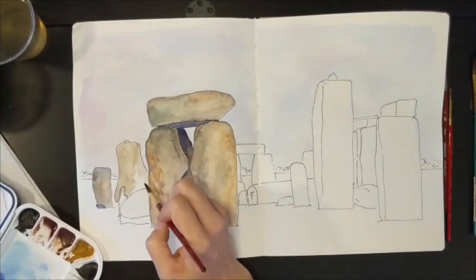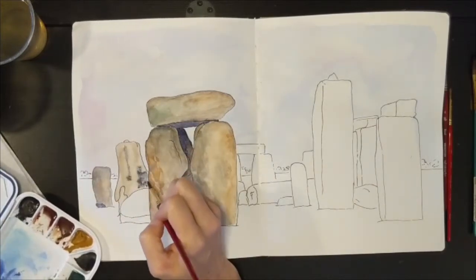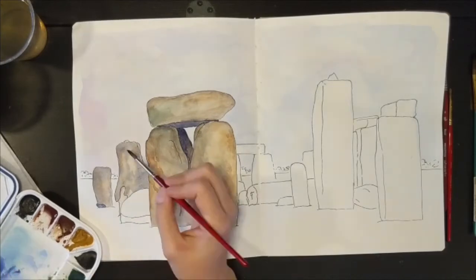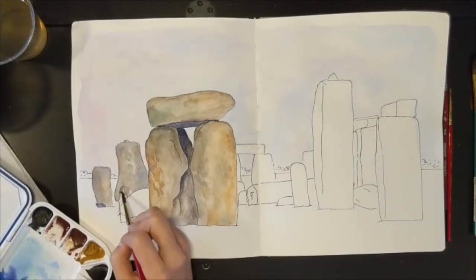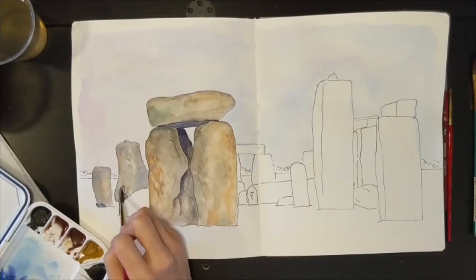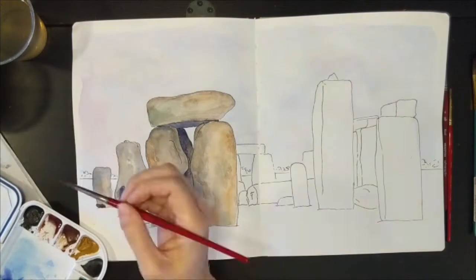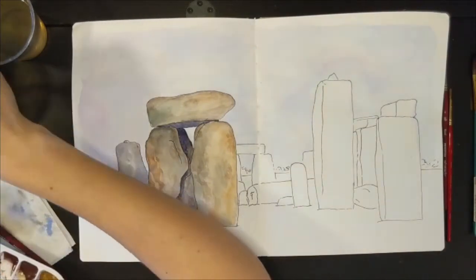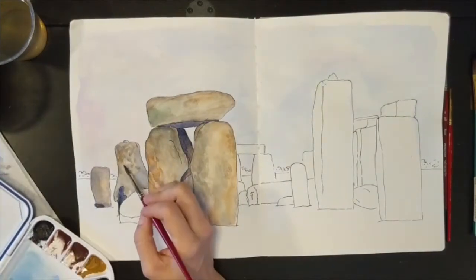For some of the shadows I added just a little bit of quinacridone purple to deepen them, but mostly I'm just filling in the shapes. One of the things I love about watercolor is the way the colors move and blend on the page, and it worked really well for the stones here. I do a little smooth color and then come back in with more color over it, just building layers to get the different textures.